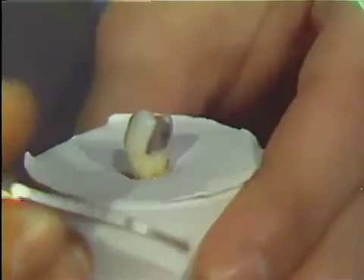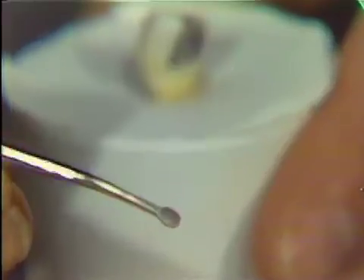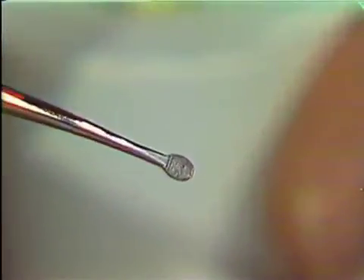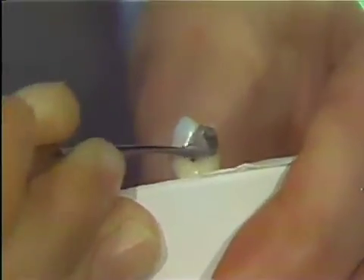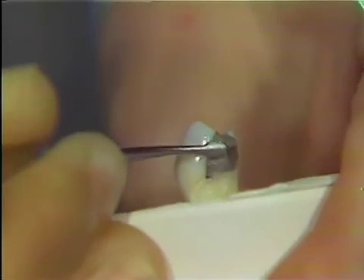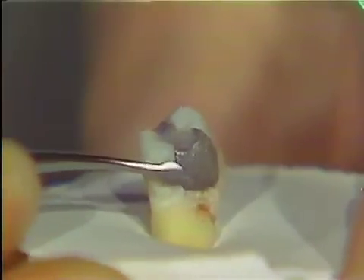The Rhein trimmers are paired instruments, and they are used primarily on the buccal proximal and lingual proximal margins of class twos. If we get a close-up of the instrument, you can see that the head of the instrument is much like the periodontal files used in clinic. This instrument is used with a pull stroke to smooth margins. It can also be useful in removal of overhangs.